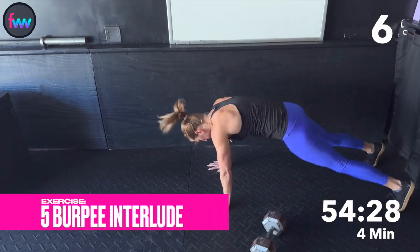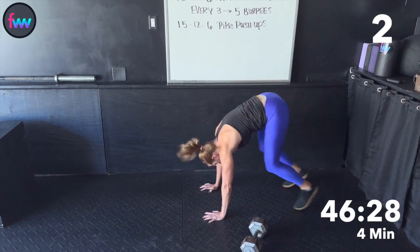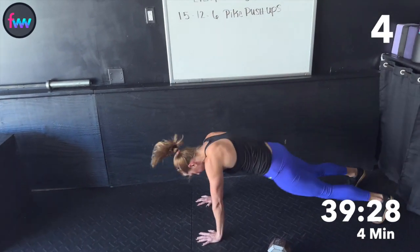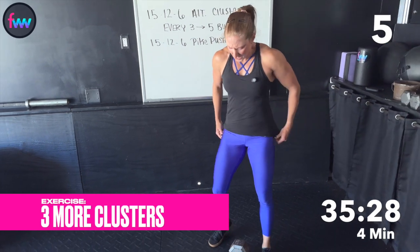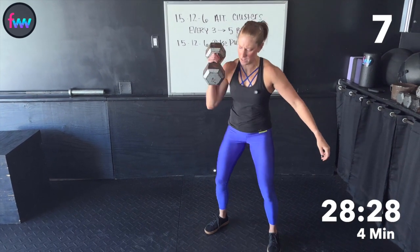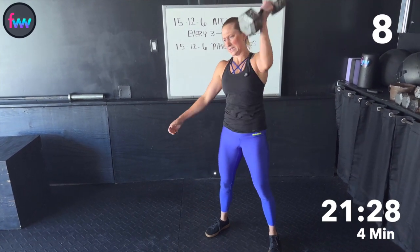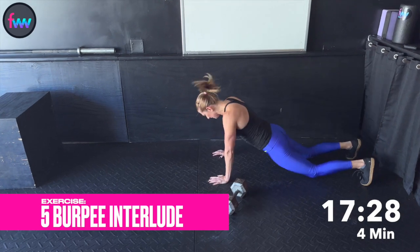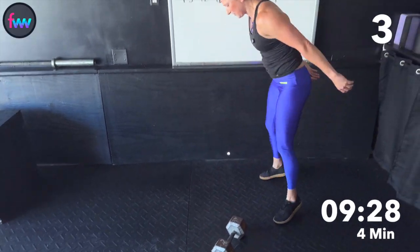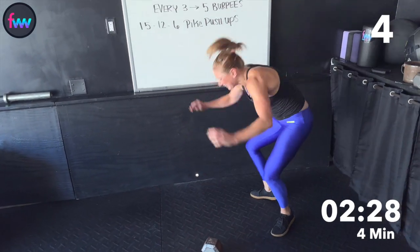One. Two. Three. Five. Four. Eight. Nine. One. Two — faster, faster, finish it. 12 seconds. Three. Hands up, hands up. Four. Get a clean in. Five. Two seconds.